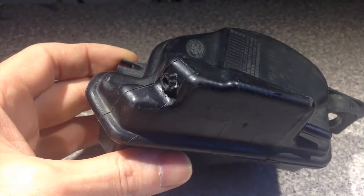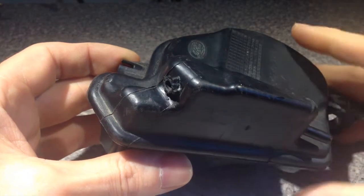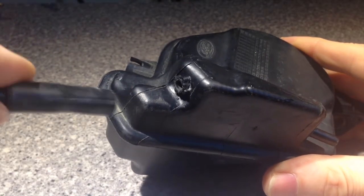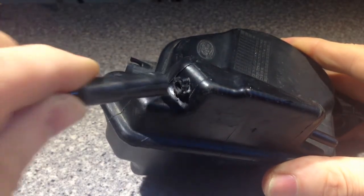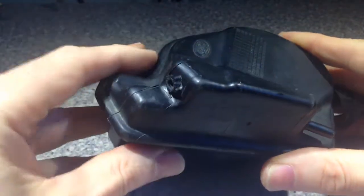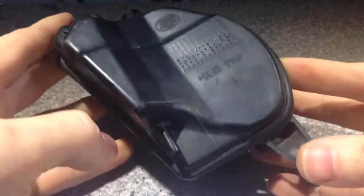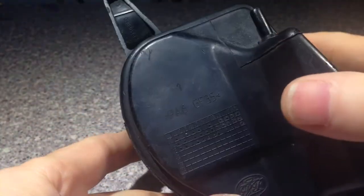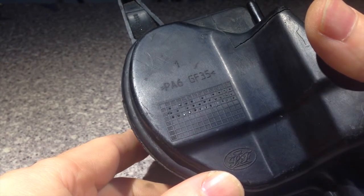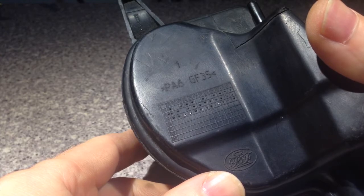This is the item in question and as you can see, this is where a nipple used to be, and the vacuum pipe that used to push onto this nipple now has nowhere to go. The reservoir is made from nylon essentially — PA6 with a glass fibre reinforcement. It would have been better if it was ABS, but it's nylon, so we'll deal with that.